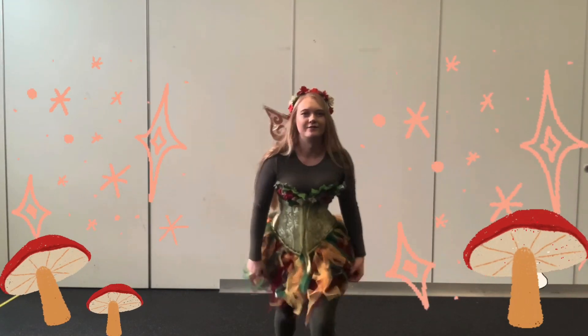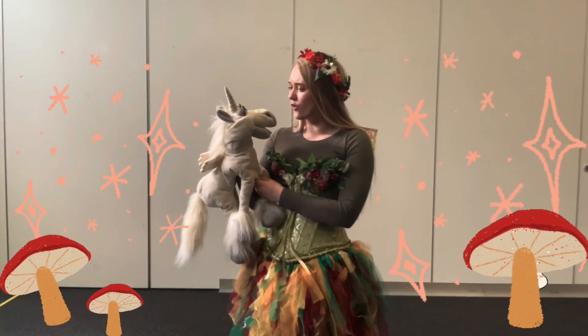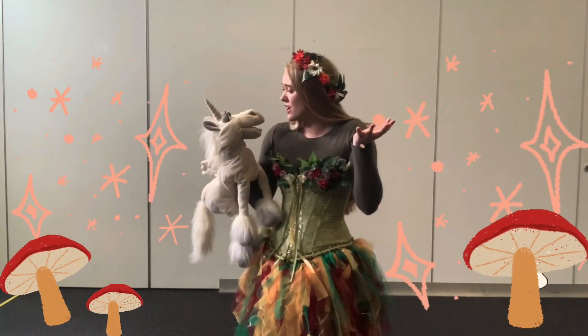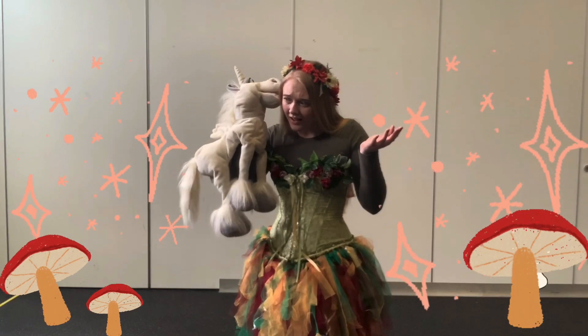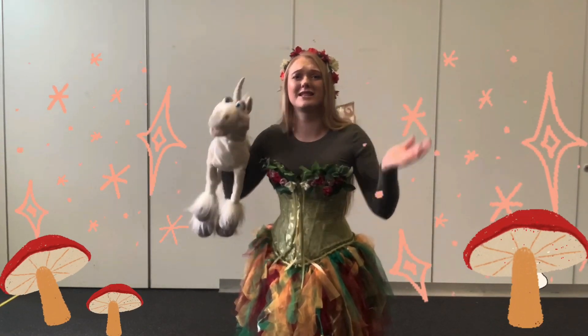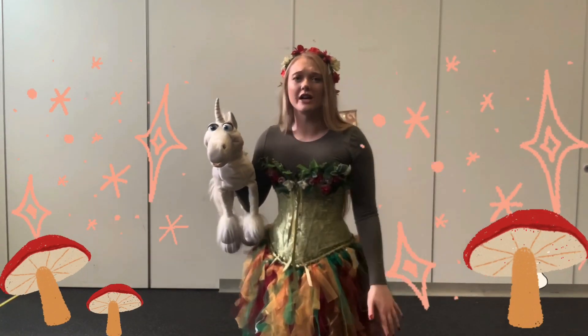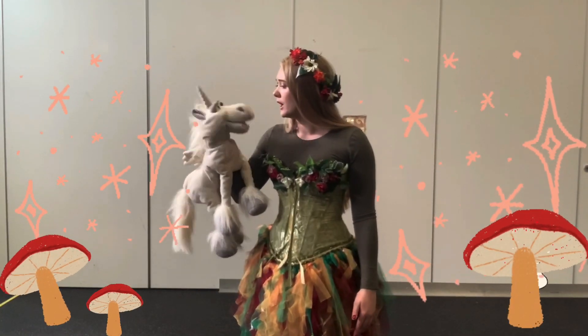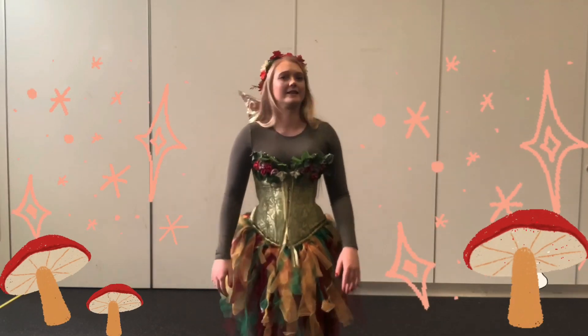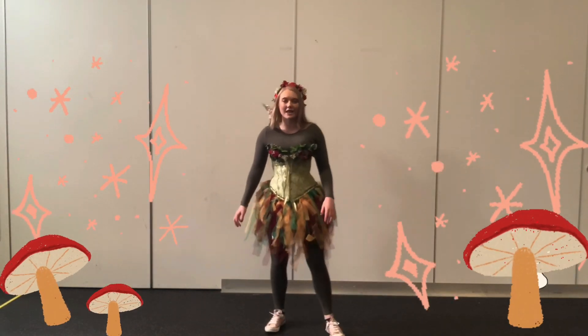Let me just go check with her. Fauna, was that fast enough for you? No? Okay, I'll tell them. Fauna said this time she wants us to go slower. Hey everybody, Fauna said she wants us to go slower this time, so we're going to go real slow.